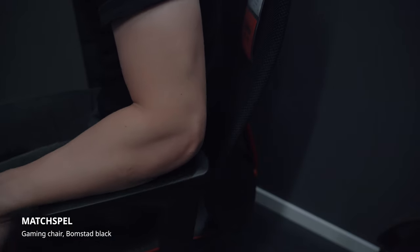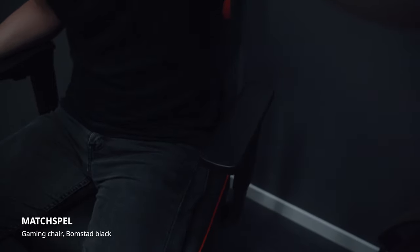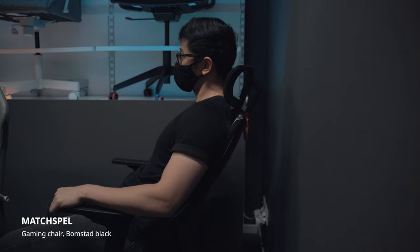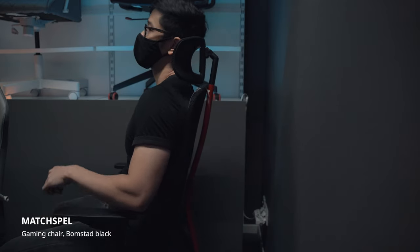The armrests have adequate padding, and more importantly they are adjustable up and down and front and back. There are no angle adjustments, but I find that this isn't really a huge deal. It also comes with your standard tilt lock function to adjust your recline angle, but do note that unlike the other cheaper chairs, it does not come with a knob to control tilt tension.